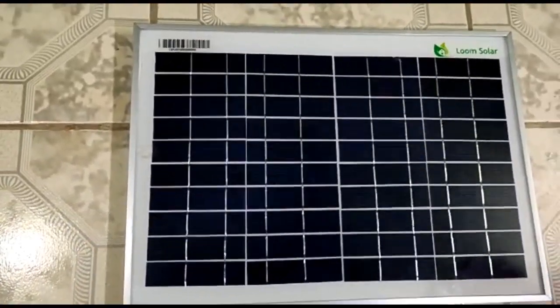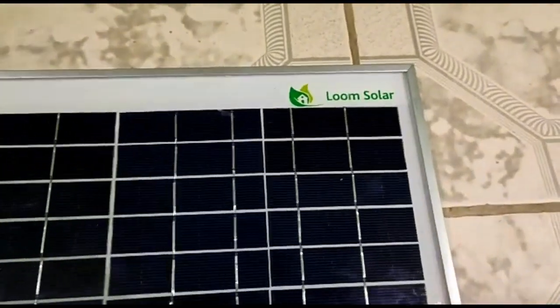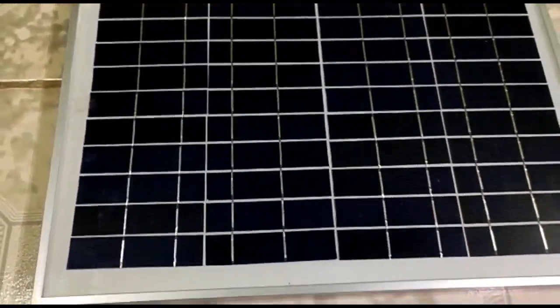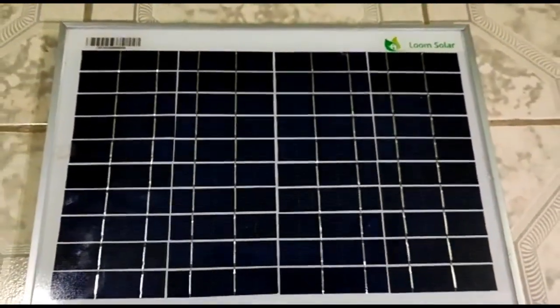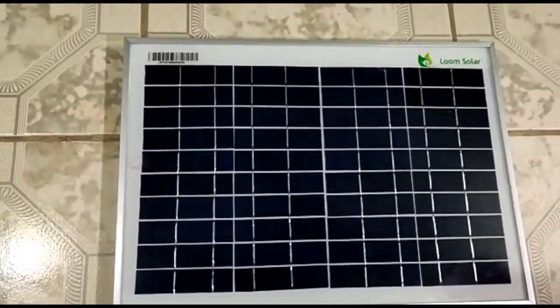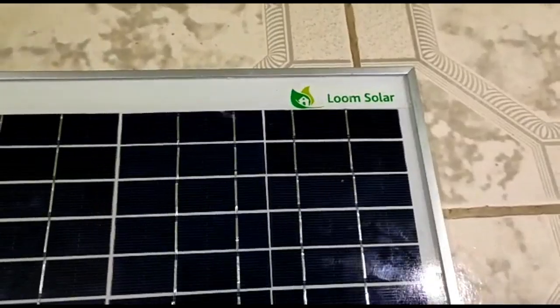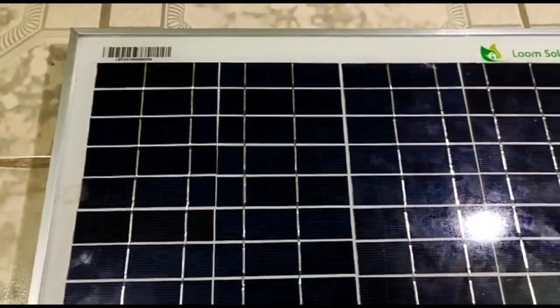With the power of this solar panel, you can charge various devices. You can charge a mobile phone, power a light, or run a small motor. How do you charge a mobile phone using this solar panel?